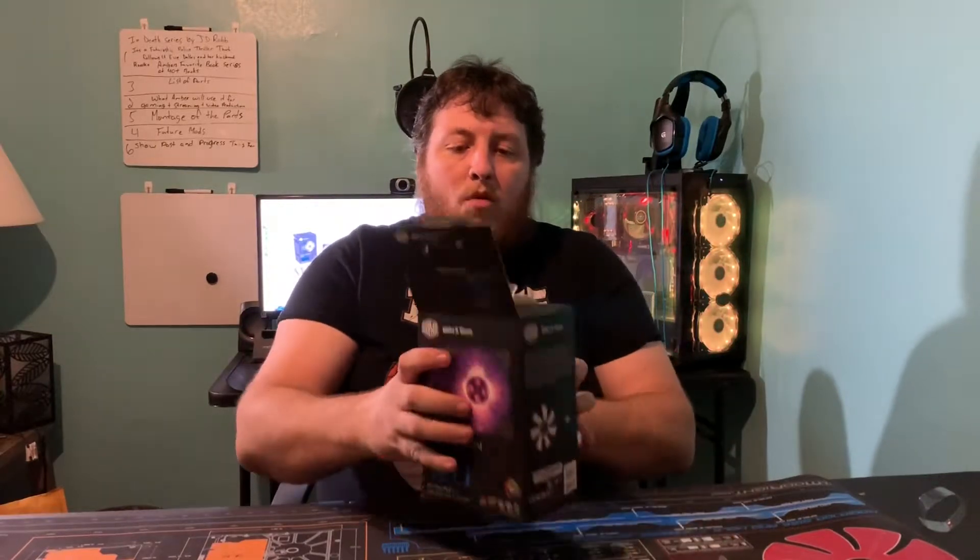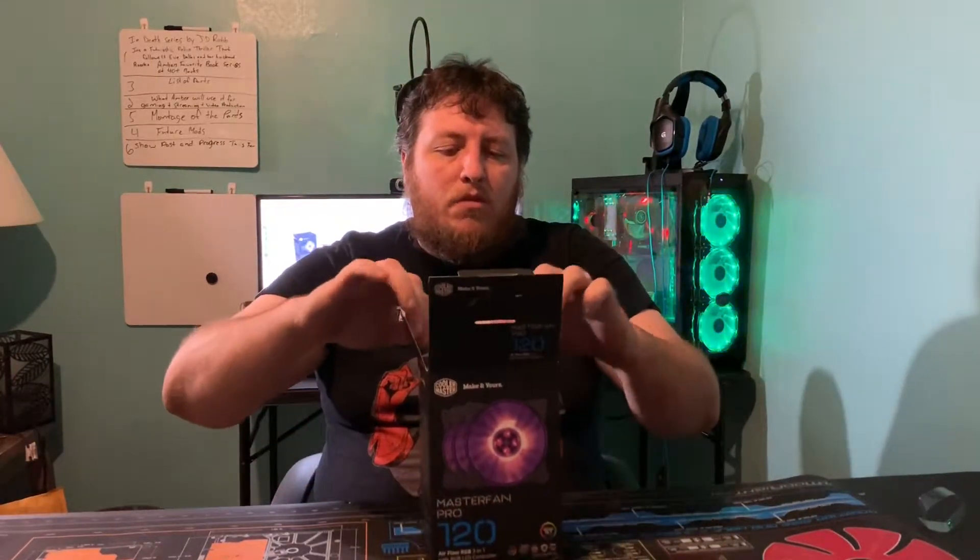Just fair warning: the box may be a little tricky to get into because of all the tape, but once you get past the tape it's not that bad.